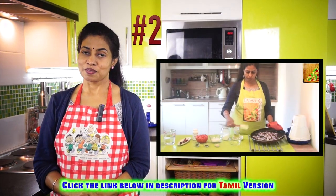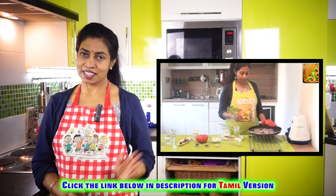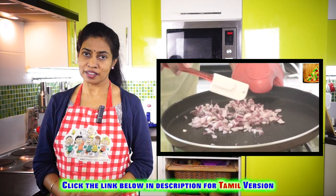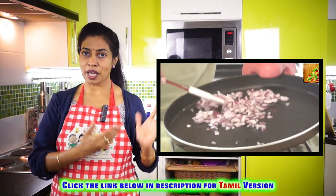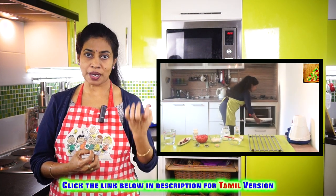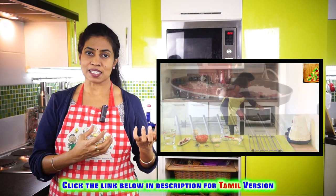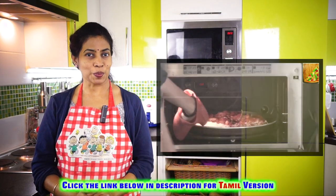Tip number two: frying without oil, or with very less oil. Here as you see, you can see the tomato chutney ingredients being fried or roasted in the microwave oven. We have added very little oil. So the tomatoes and the onions are getting nicely fried and the raw smell of it goes very easily and quickly.